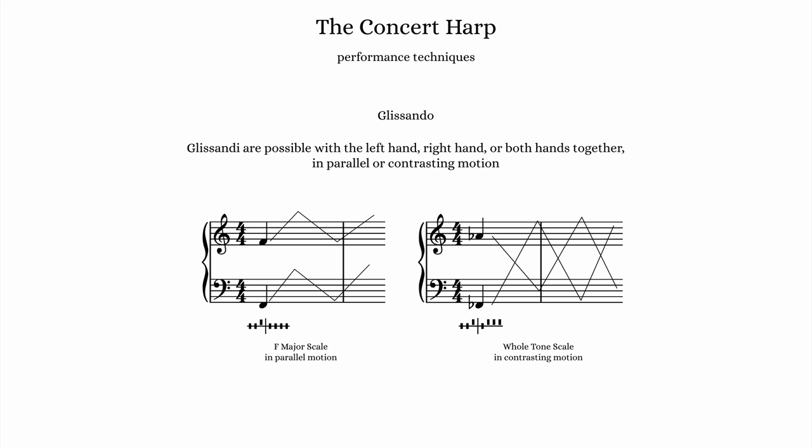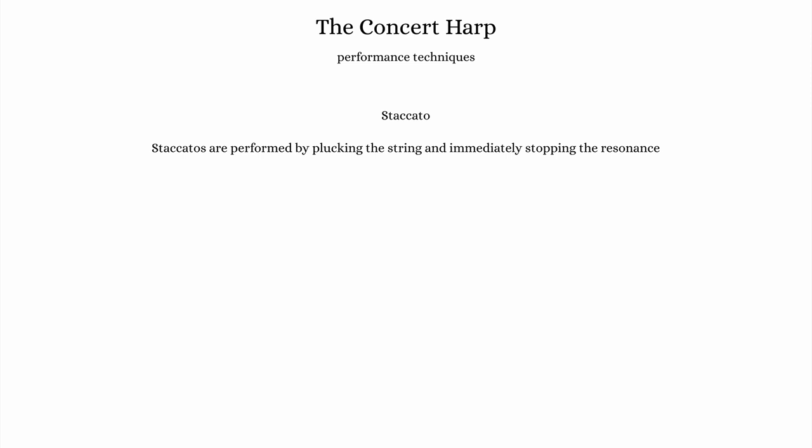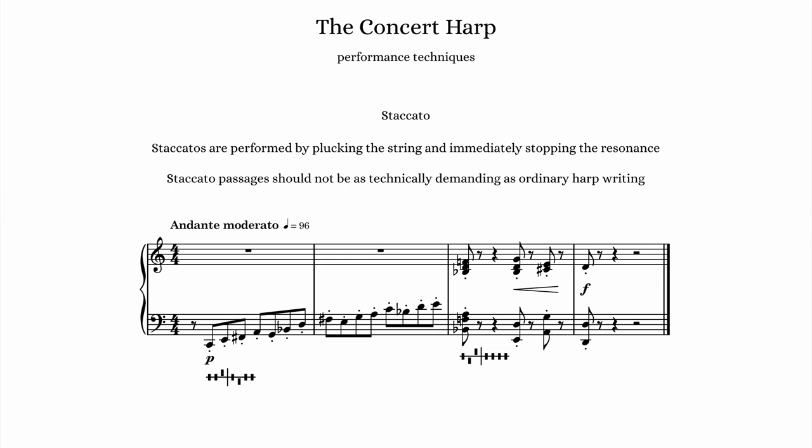Glissandi can be performed in either hand or in both hands together. The example on the left shows an F major scale glissando where both hands are moving in parallel motion. The example on the right is a whole tone scale where the hands move in contrasting motion. Another very standard harp performance technique is staccato, where the strings are plucked then immediately dampened to stop the resonance. Because of the need to dampen the strings, you should be cautious not to write too demanding a part with staccatos.